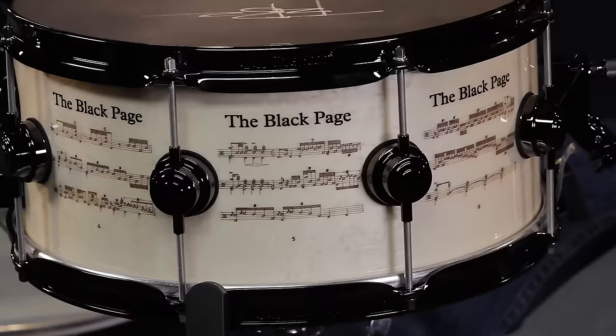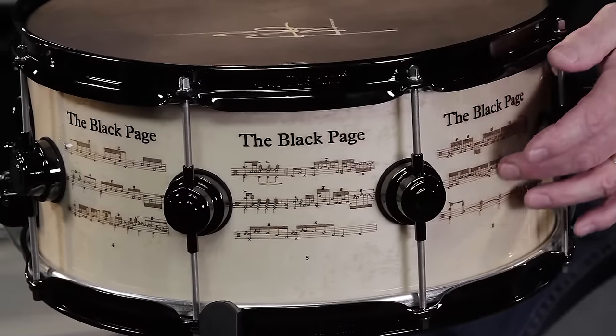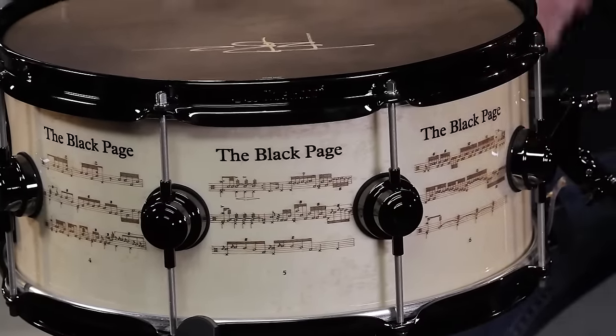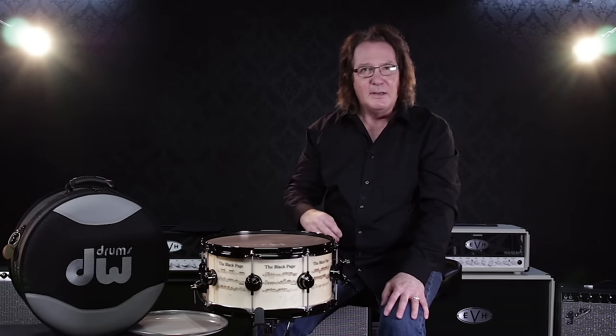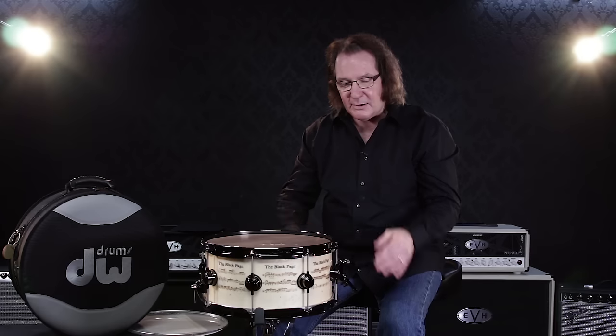Looking at that piece, I thought to myself how could I replicate that vintage-y look about it? And so I decided to make the exterior white-dyed bird's-eye, and then we laser engraved the whole drum part all the way around the drum, with the engraving so it looks like pencil writing itself.